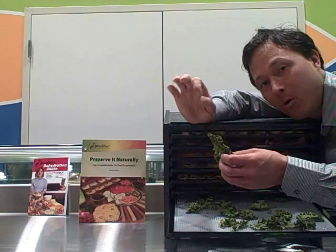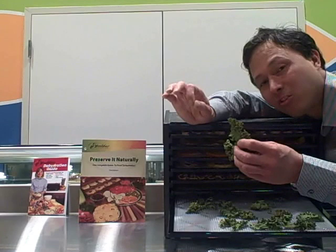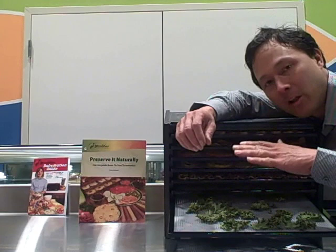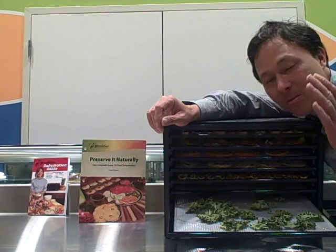I would always encourage you to purchase organic produce whenever possible, especially if you're going to be dehydrating and eating them — so there's no pesticide residues. Of course you also always want to wash and prepare your produce for dehydration. Kale chips are much better than eating potato chips and actually much healthier. I love kale chips the most when they're seasoned up with a batter. If you eat all the kale chips, you've just eaten like a whole bunch of kale — that's some incredible nutrition.